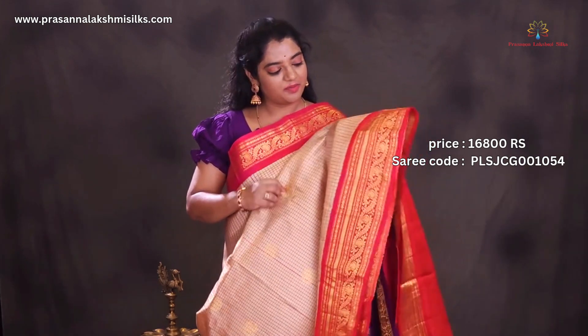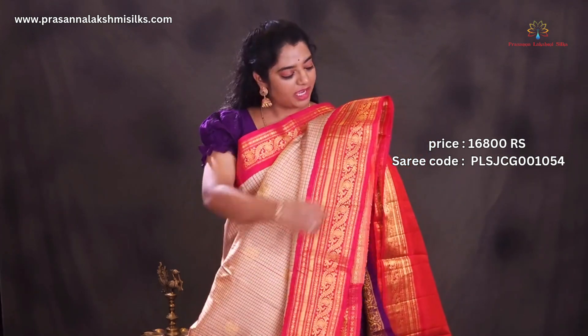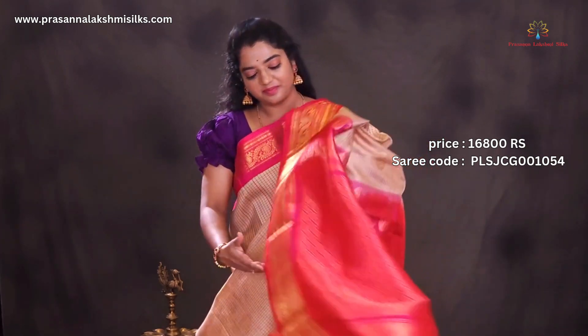Gorgeous cream and pink color saree. All over the saree is designed with pink color checks and floral golden zari buttas. Contrast pink color mango style weaving borders. Roquette pallu. Blouse.